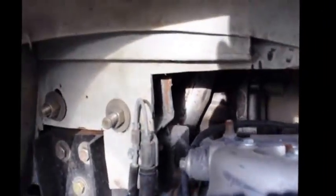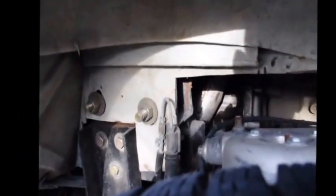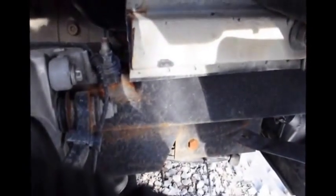From here you can see the engine and just about see the exhaust where it comes down. I need to do a better job painting some of the areas down here to protect them from rust. You can just about see all the different steel sections that I had to weld together in order to support this frame.